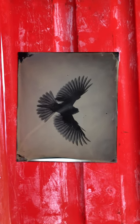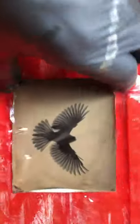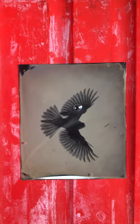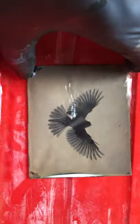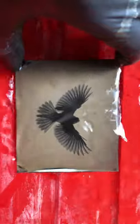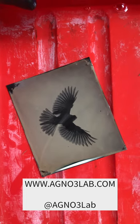Thanks for watching the demo. I hope that you enjoyed what we talked about today as we quickly covered the steps that make a tintype. I hope you're interested in participating in our virtual photo booth or maybe even booking a commission in person somewhere in Maine. Check out our website agno3lab.com for more examples of our work or to get in touch. Cheers!